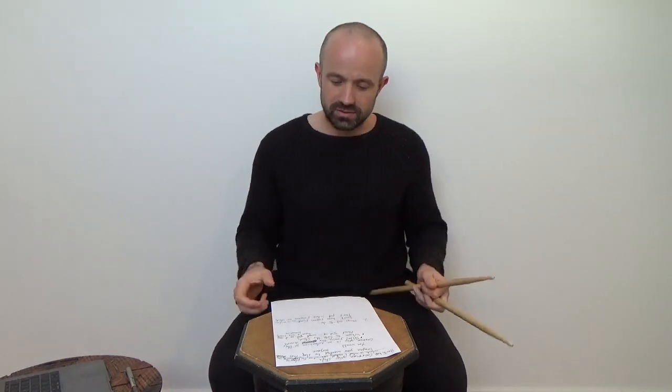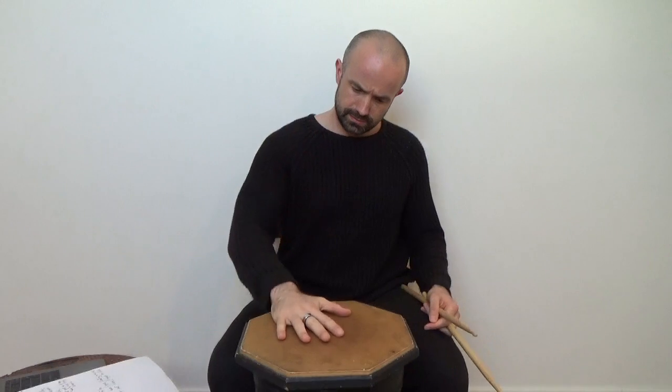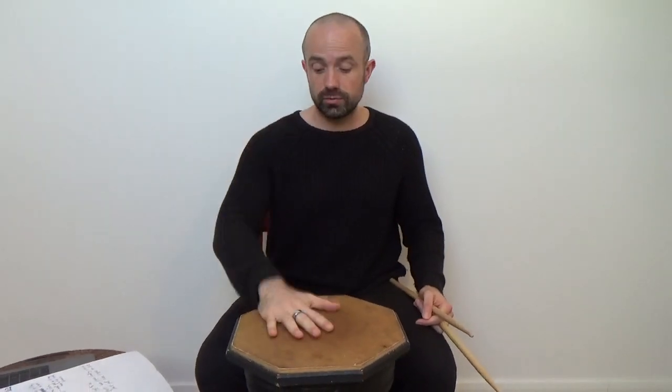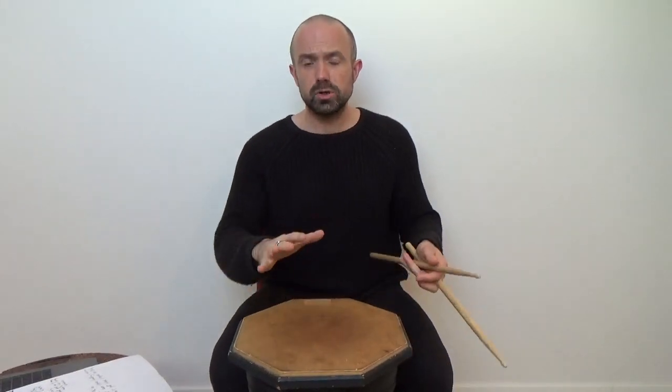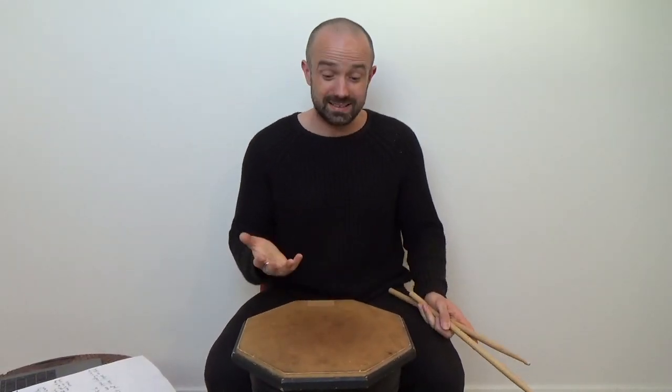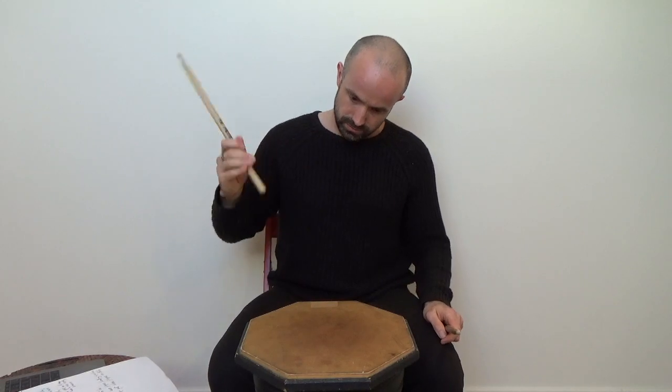If I was to ask you to slap your drum, you would probably do this with an open hand. It's a natural movement, it's intuitive, and it seems to make quite obvious sense. The beauty of German grip is that it's basically this movement just with a stick in your hand — the stick becomes an extension of your arm.